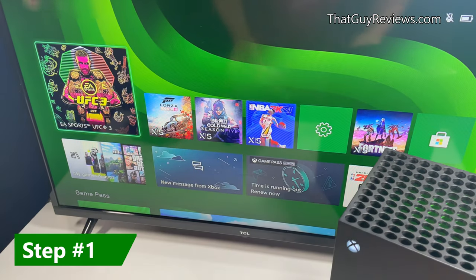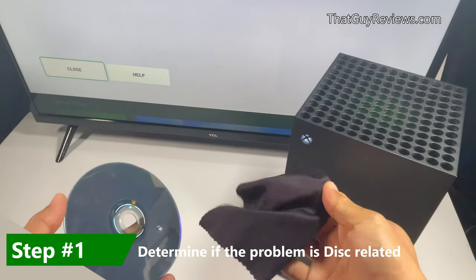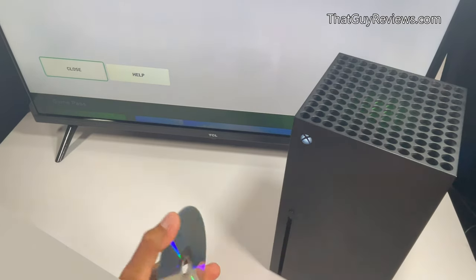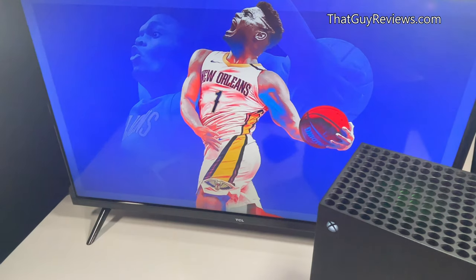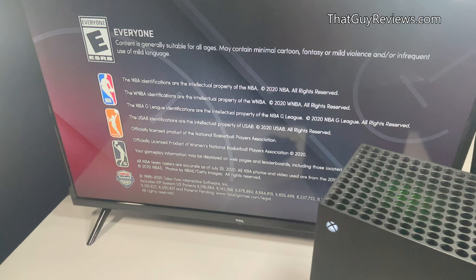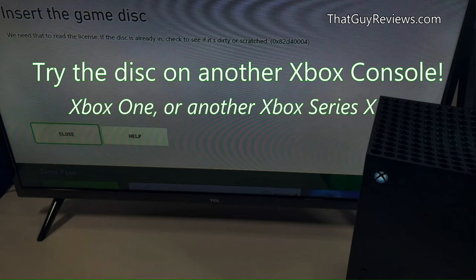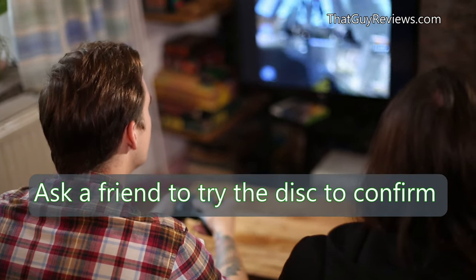First, you need to figure out if the problem is related to that specific disc or the disc drive. Try cleaning the disc with a damp microfiber cloth, then try again when it's dry. If the disc does not play, try a different game and see if that works. If it does work, then the disc you've been trying to load is bad. If you aren't convinced your disc is defective, you can try it on another Xbox console such as the Xbox One if compatible, or ask a buddy to try it on his Xbox.